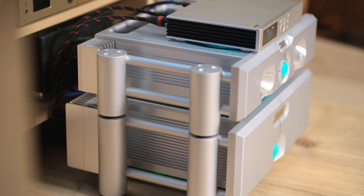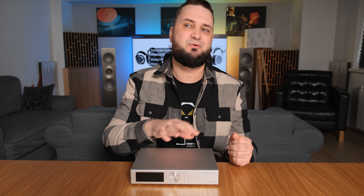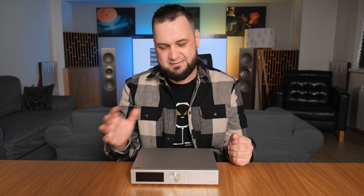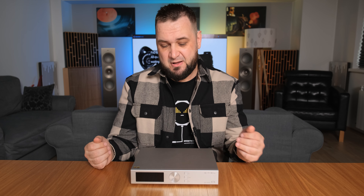Moving it into a stereo setup — first of all, you should know that it uses a digital volume attenuator, as most SMSL devices do. It doesn't have an actual preamp stage or analog volume control. If you want the best results, just use it as a DAC-only device followed by an integrated amplifier or a power amplifier together with a preamplifier, but it can still work pretty nicely as a DAC and preamp combo with entry to mid-level setups.